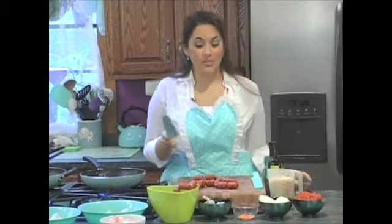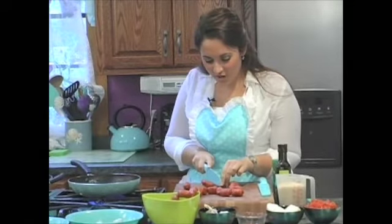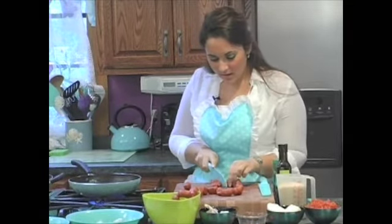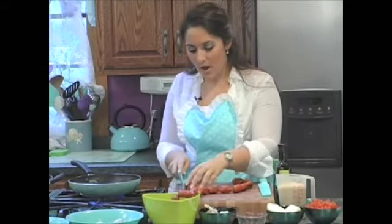I don't know if you noticed, but I have a favorite color — it's teal. We're going to just cut them right off at the knot and then put them right into the hot olive oil.